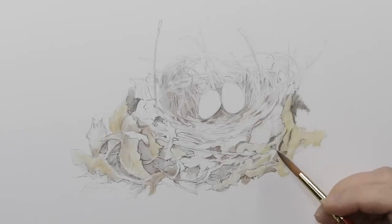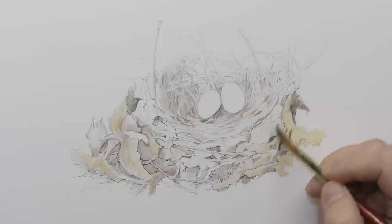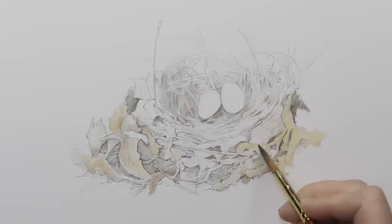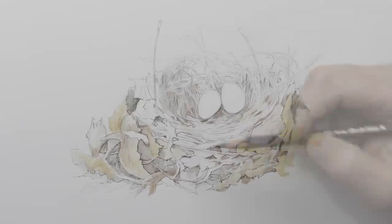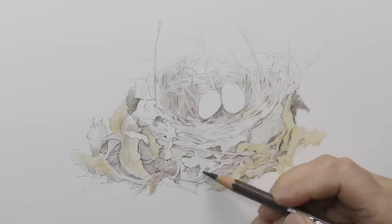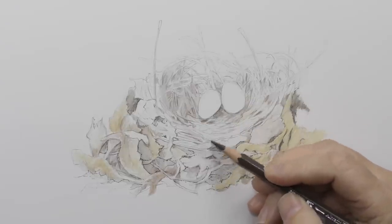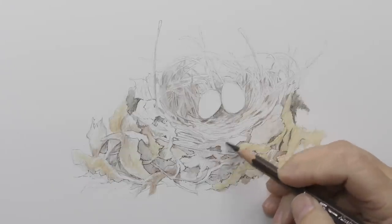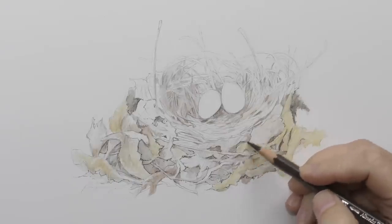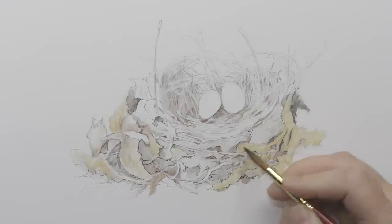Here you're seeing me shade bigger areas. I've got a little demo coming up in the middle of this video, so hang on for that. How you stroke matters — if you stroke deeply and heavily, when you activate it, you're going to get deep and heavy color. It's logical, but still worth mentioning. The harder you press, the deeper the shading, the deeper the activation and color is going to be.